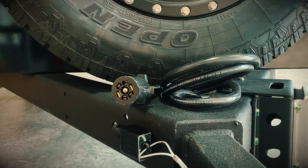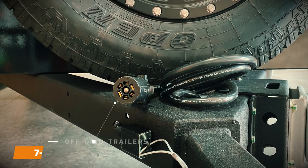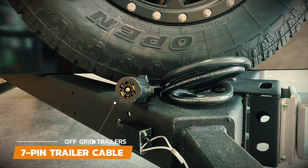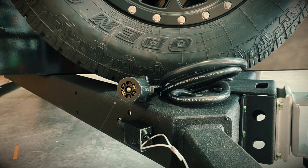The 7-pin trailer cable is located at the front of the trailer and will require that your vehicle is equipped with a 7-pin connection. Most vehicles come with this type of connection, but you will want to make sure before your trailer arrives.